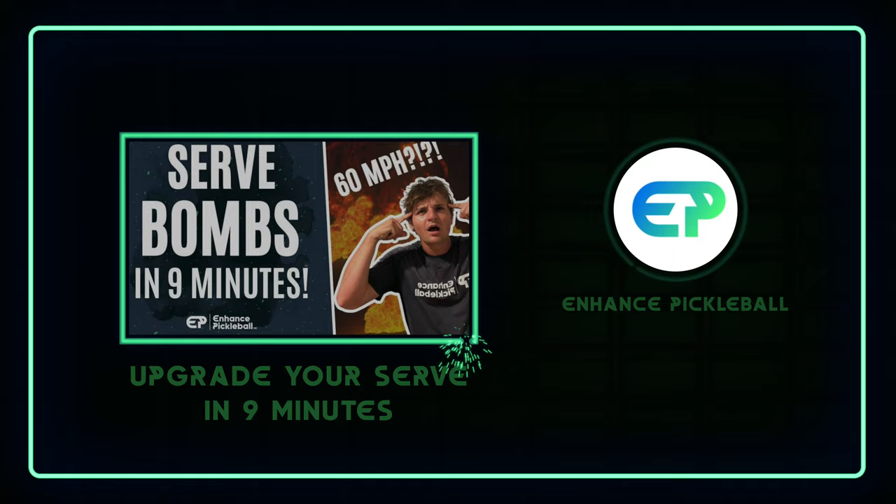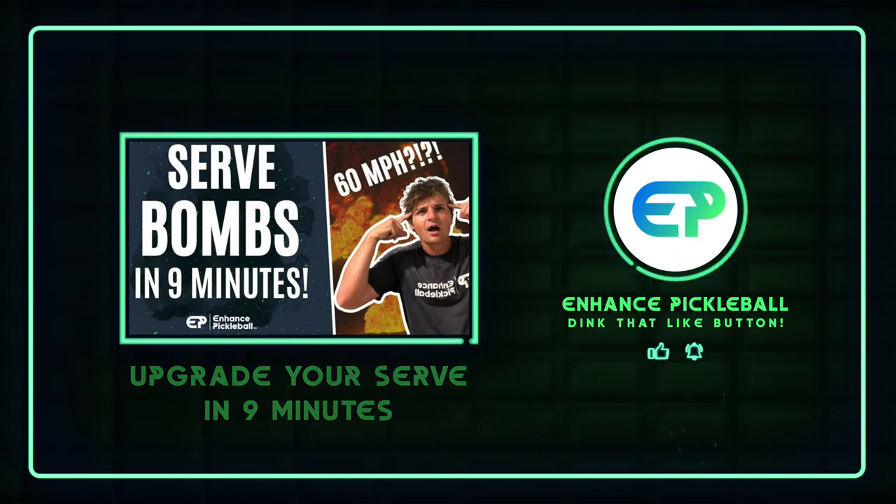Getting quicker reactions comes from a combination of using the right technique and intentional practice. Follow the instructions of this video and you'll get quick results guaranteed. And if you want to learn how to hit jaw-dropping serves, watch this.